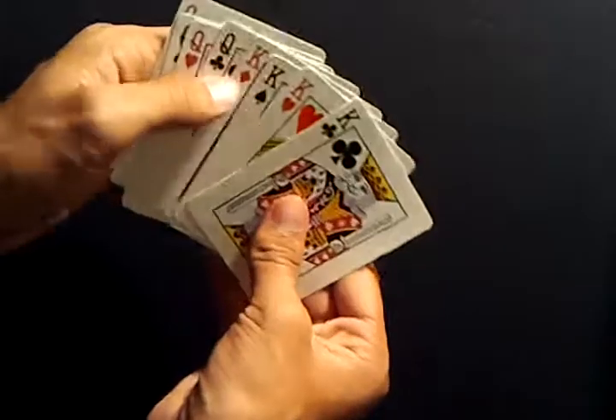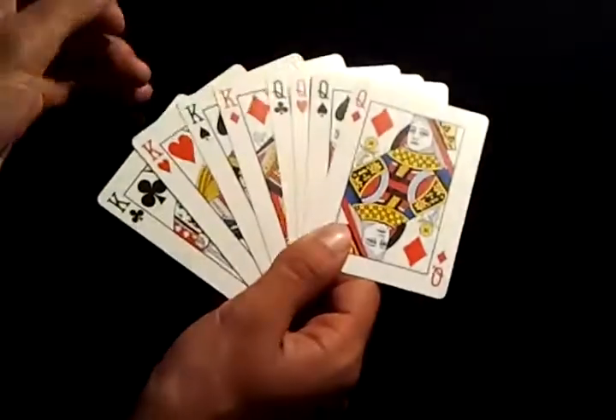It doesn't really matter if the kings are on the top or the bottom — it can be in any order. So here's what you do: you show the spectator all the cards.